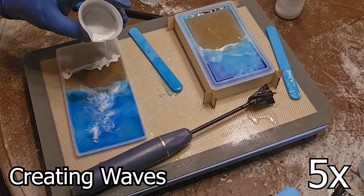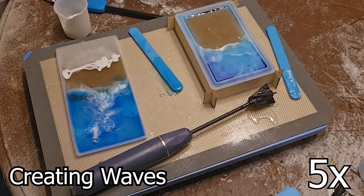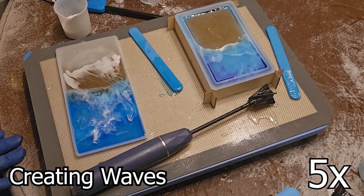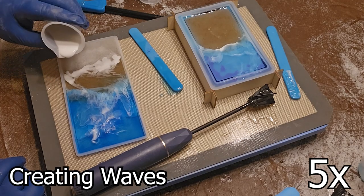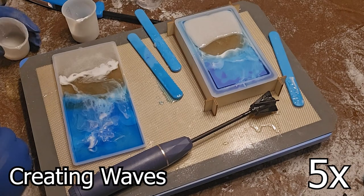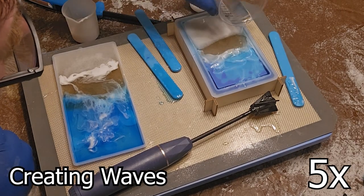Waves are a mesmerising dance of energy that ripples across our world. They grace the surface of oceans and lakes and even course through the delicate fabric of sound. Their form can be gentle, like the lapping of water on a sandy shore, or ferocious, like the crashing fury of a hurricane.